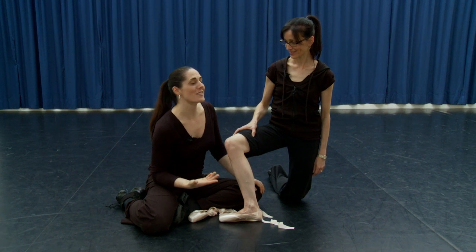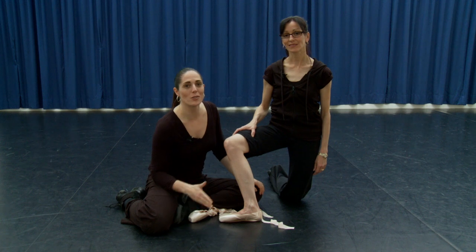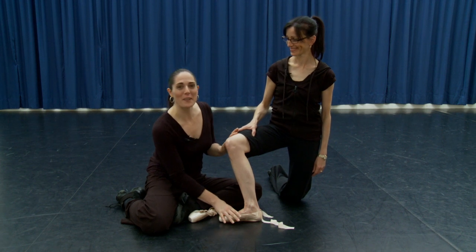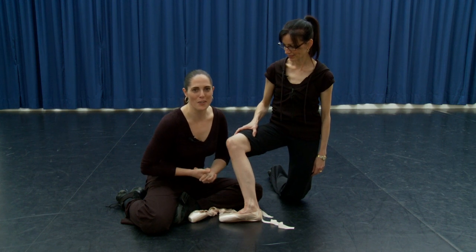Vicky and I both get asked constantly about what is the right shoe, especially for a beginner. Now Vicky is by no means a beginner, but we're going to demonstrate the fitting and breaking in of the shoes on her feet.